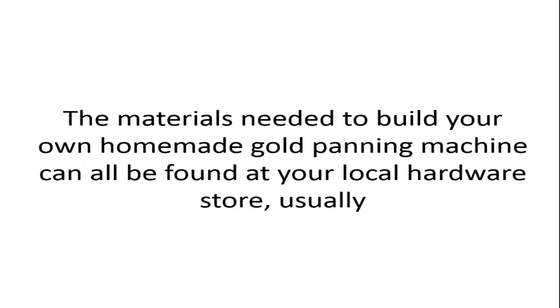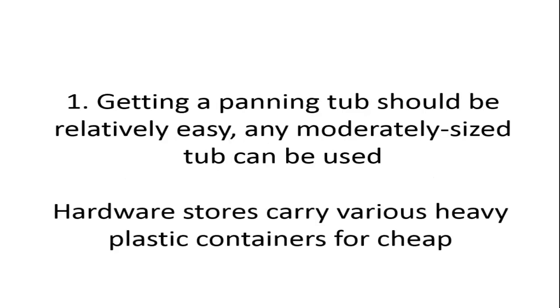The materials needed to build your own homemade gold panning machine can all be found at your local hardware store. The first step is getting a panning tub, which should be relatively easy. Any moderately sized tub can be used, and hardware stores carry various heavy plastic containers cheaply.